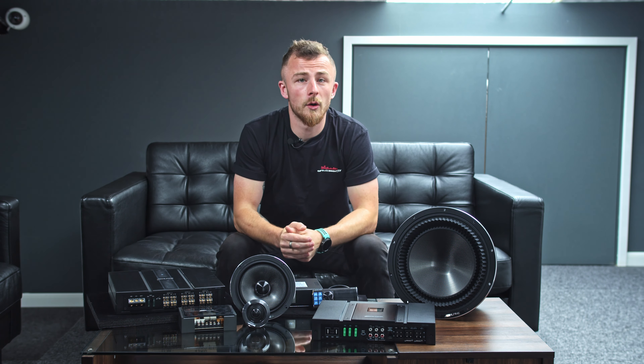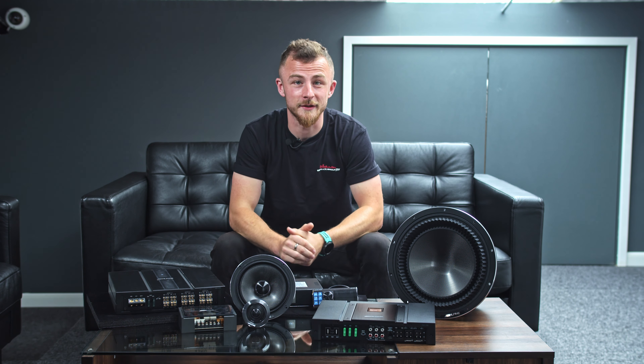Hey guys, what's going on? It's Blade again from Car Audio Security, and today we're looking at £10,000 worth of Alpine Stasis equipment.